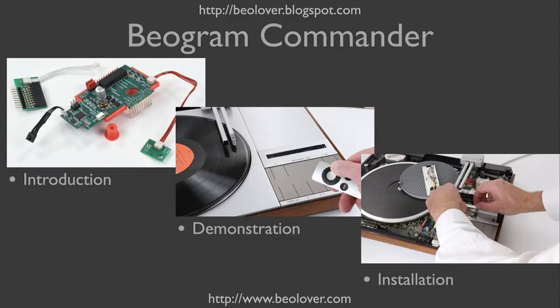In this video, I will first introduce the Commander system, then I will show a brief demonstration of the functions, and then I will show you how to install it.